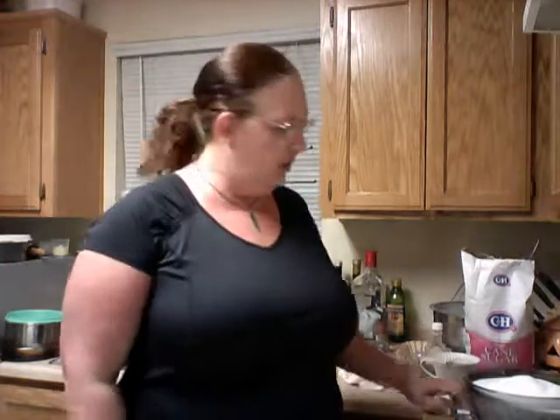Hi, welcome back to Susan's Kitchen Corner. On today's episode we're going to make Kahlua. I'm back — finally got my computer fixed — so let's get started with homemade Kahlua.